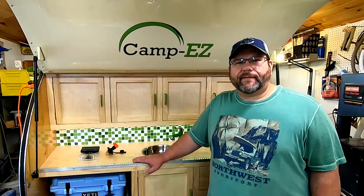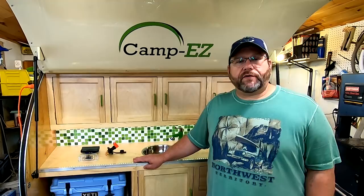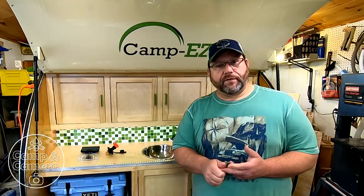Hey, welcome back to another episode of Camping Camera. Today we're going to be installing the Tongue Box and its electrical components. Welcome back everyone. If this is your first time here, thank you for clicking on the video where I'm building the Camp Easy 5945 Teardrop. If you're a repeat watcher, it's good to have you back. Today we're going to be putting the Tongue Box on the front of the camper with a couple power systems — a 12 volt power system and a 110 volt.